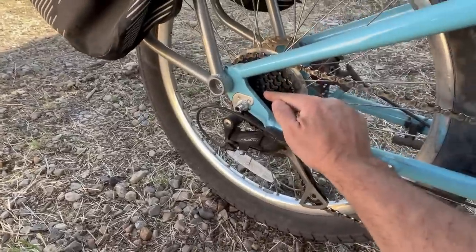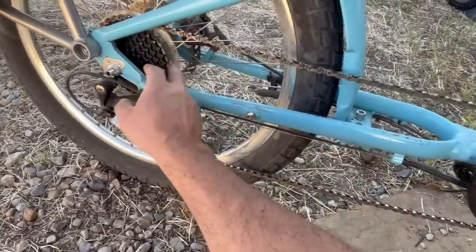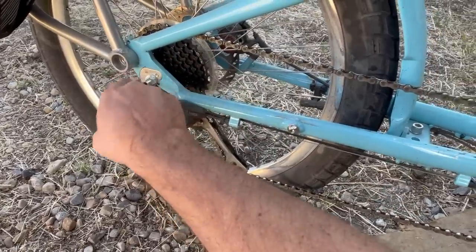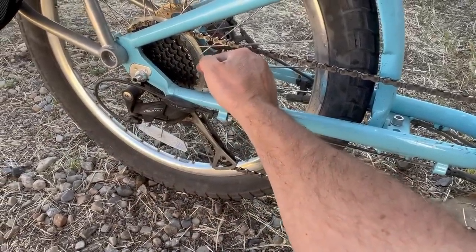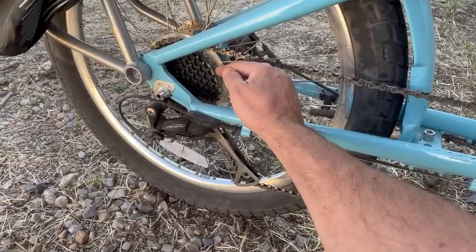Just replace your rear cassette or freewheel. This one, for example — the smallest one is 11 teeth. That's your high gear, that's going to be for your high-speed cruising. Your low gear here is a 32 tooth — that's going to be your low speed, some people call it the granny gear.